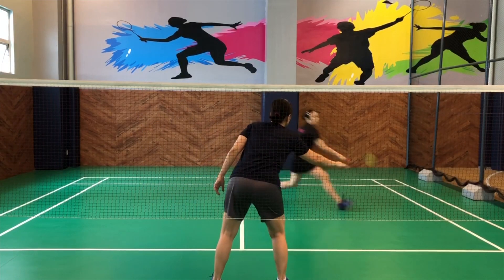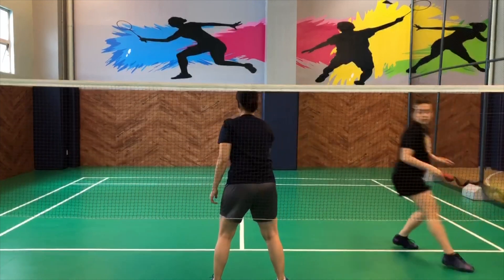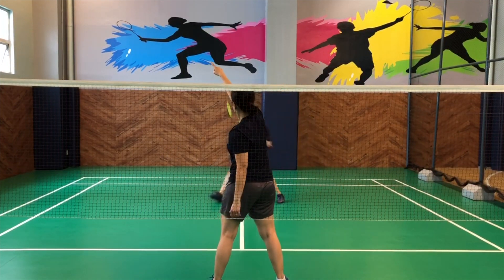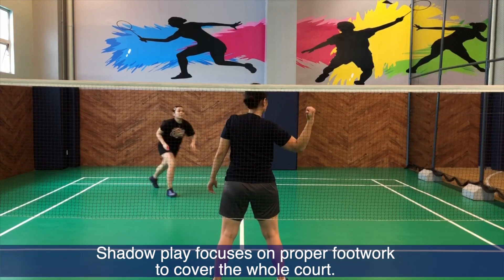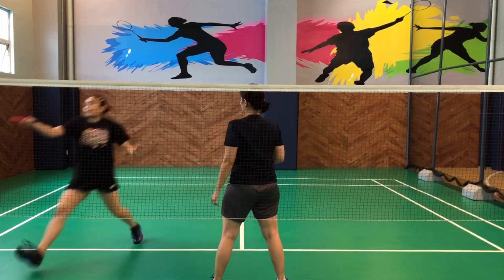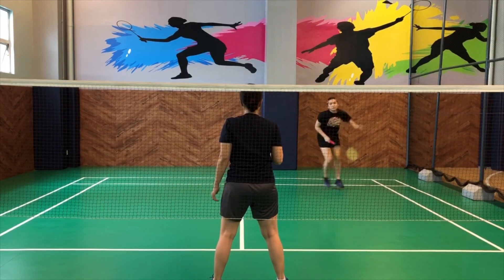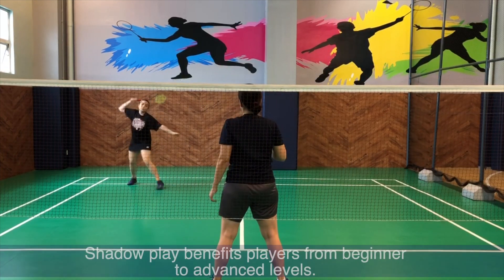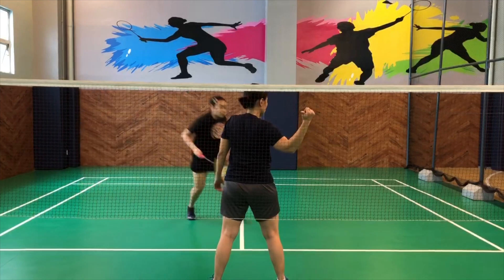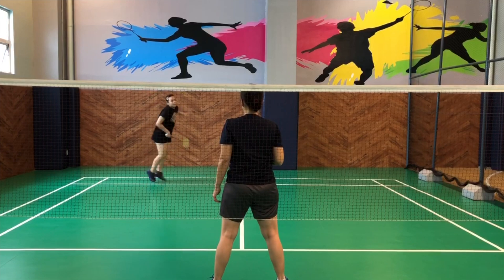This is the most basic drill for covering the whole court. We call this the shadow play. The shadow play is basically doing the footwork in every part of the court — a combination of the front, the middle, and the side — allowing you to cover the whole court as much as possible. There are different speeds in doing this, so it's helpful for even beginners. A lot of competitive athletes use this as a warm-up before an actual game. So doing the shadow play has a lot of purpose.